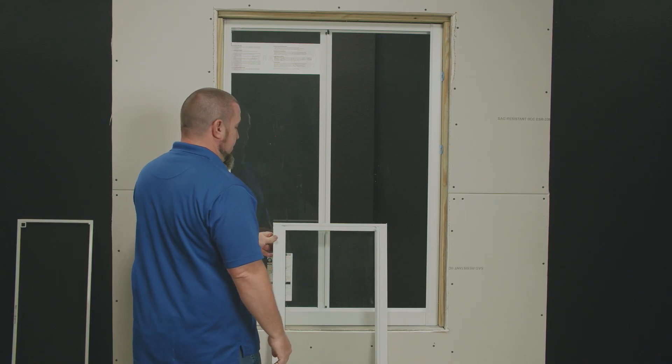Hello, I'm Patrick Jameson and in this video I'm going to perform the finishing touches on the CGI Sparta horizontal roller. The first step is to insert the sash into the frame.